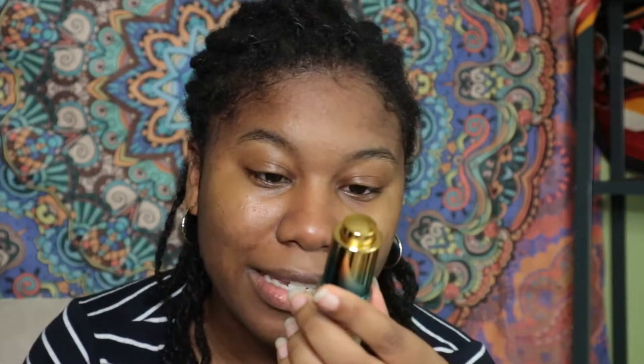Before I left the US I got Beauty Bakery stuff. I have this Wake and Bake baking oil for face — it's basically the primer in this company. What you're supposed to do is massage it in. Three drops: one on my forehead, one on my left cheek, one on my right cheek. That's where I put my three drops.